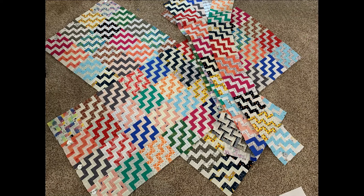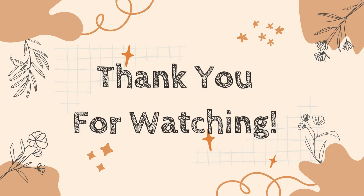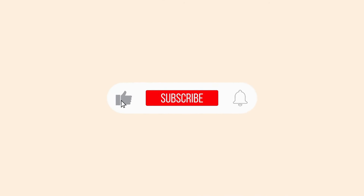Once I sewed all the blocks together into 12 different rows, I started sewing sets of four rows together. I sewed rows one through four together and pressed, then rows five through eight together and pressed, then rows nine through twelve together and pressed. Finally, I sewed the three panels together to finish the quilt.